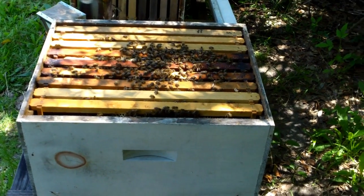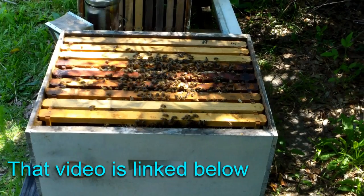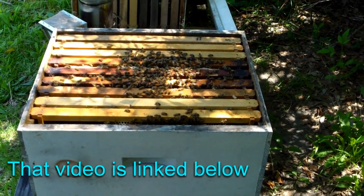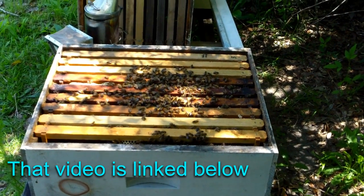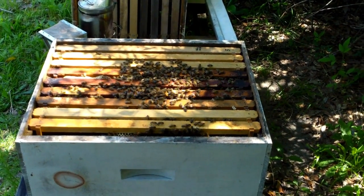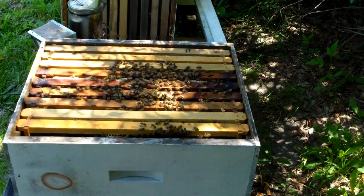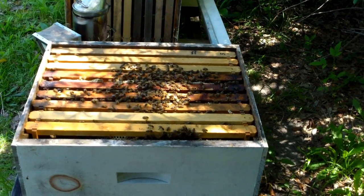This box remains queenless. This is the one I put the queen cell in in the middle of the night — it's been almost two weeks ago. There's no queen, no brood, no eggs. This box is getting full of old bees. They've been queenless for about four weeks now, so I don't have the luxury of sticking another queen cell in it.